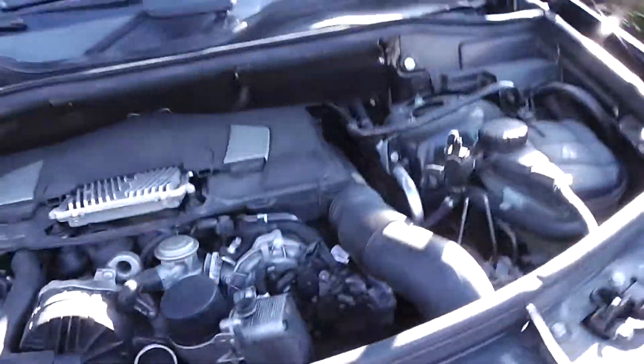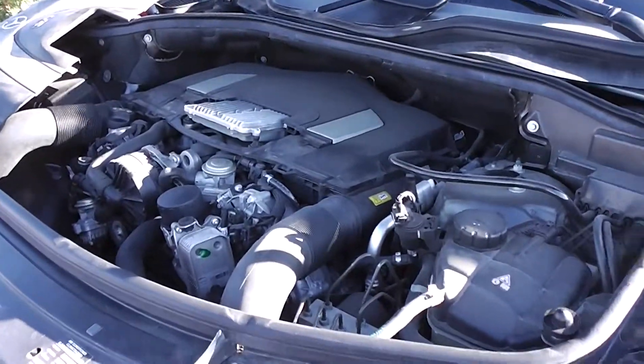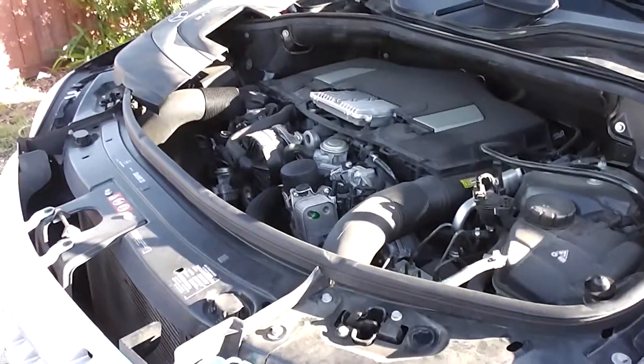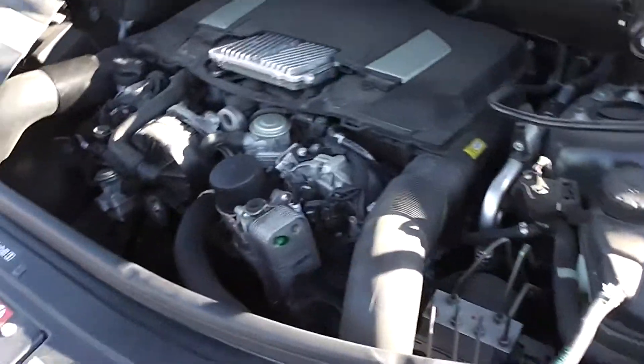It's your 4Matic Mercedes ML 350, all wheel drive SUV. Starts right on the receptacle.